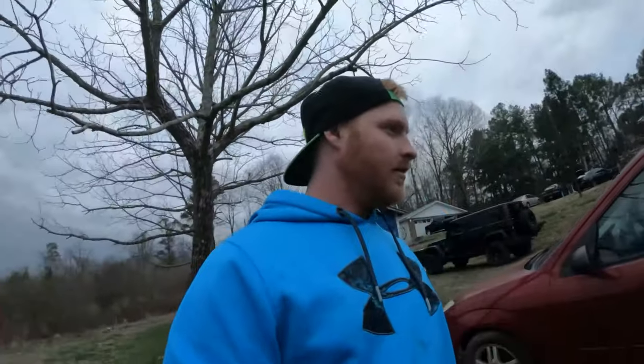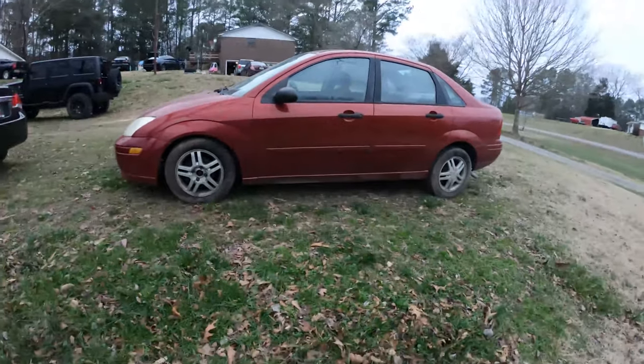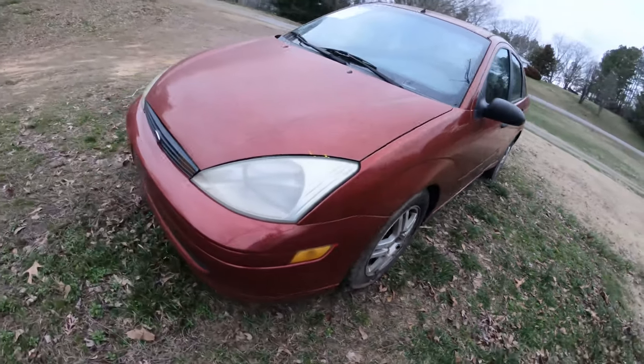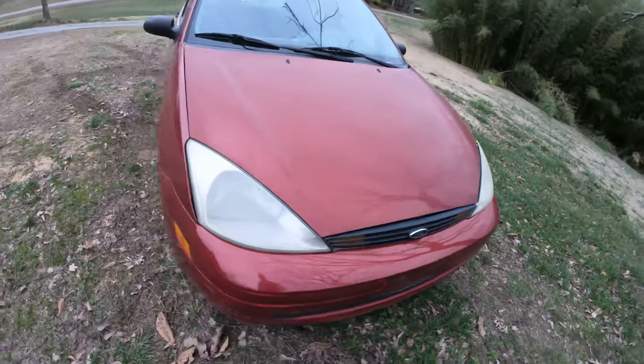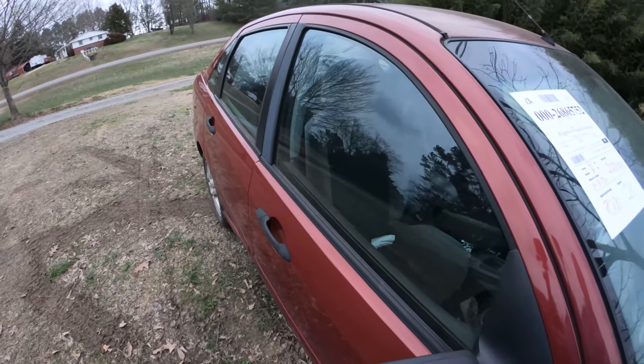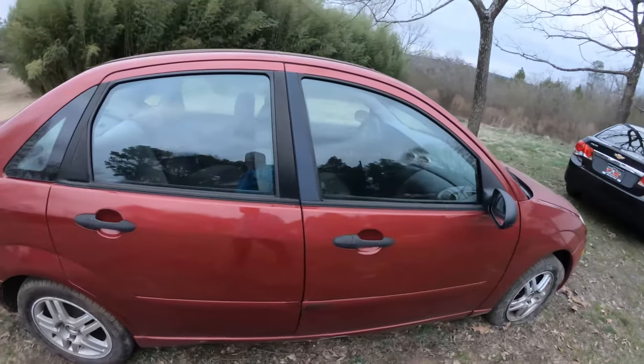All right ladies and gentlemen, it's here - our new go-kart. I don't even know what to think of it, but it's a Ford Focus. I can't actually remember the year but it is a 2003 Ford Focus, four-door, automatic.